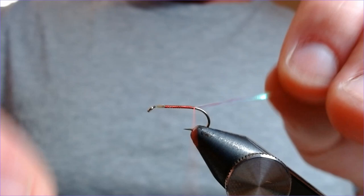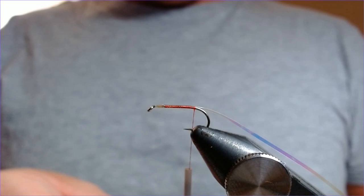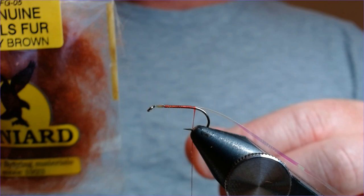I love these flies. As I say, they're very versatile — you can fish them traditionally dry on a tip line, wet on an intermediate, twiddled or pulled. Brilliant flies. Let's just wax this thread to give it a little bit of adhesion.